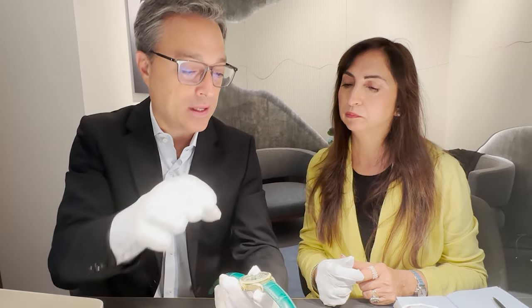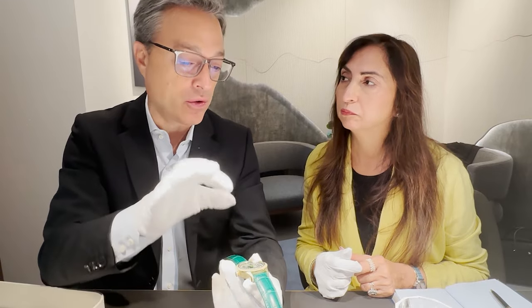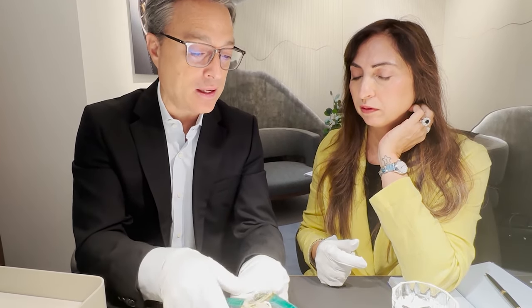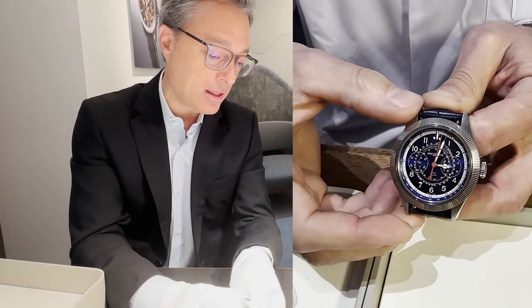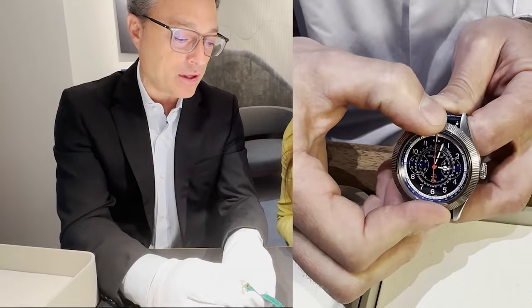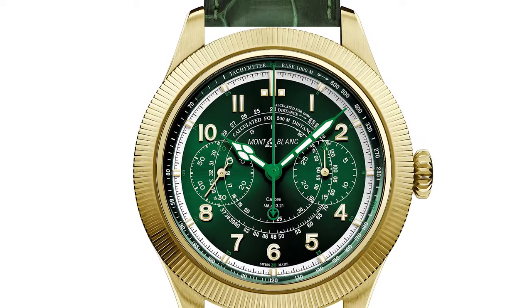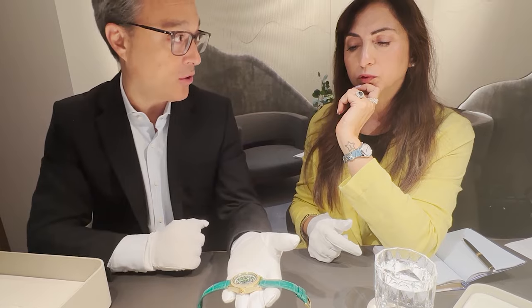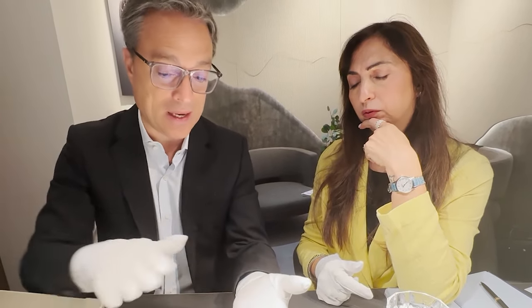Last year we introduced the fluted bezel — a historical bezel from 1927, the first fluted bezel in the watch industry. This year we are creating a revolution in chronograph watchmaking. Not only do we have that fluted bezel as a design element of the Minerva movement, but we are also creating a functional bezel. When you turn the bezel, you start the chronograph; turn it again, you stop; turn it again, you reset. There are no pushers — the bezel creates the chronograph functions.